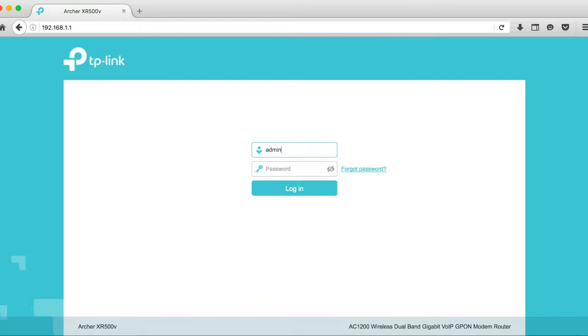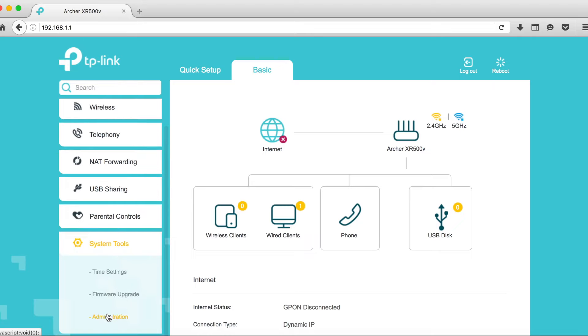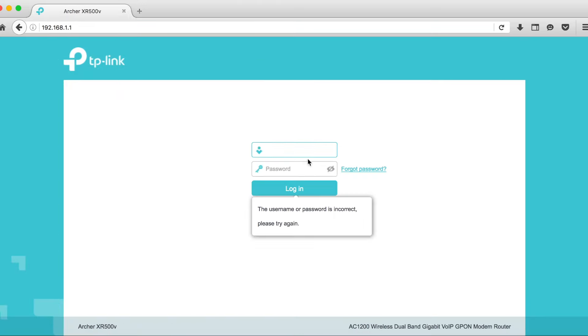Accedemos por primera vez al TP-Link con usuario admin y password admin. Vemos una serie de menús; lo primero que hacemos es ir a System > Administration y cambiar el password. Ponemos el antiguo password admin, creamos un nuevo usuario — en mi caso 'ariza' — y ponemos un nuevo password. Le damos a Save. Hacemos logout y comprobamos que admin/admin ya no funciona. Ahora accedemos con el nuevo usuario y password correctamente.